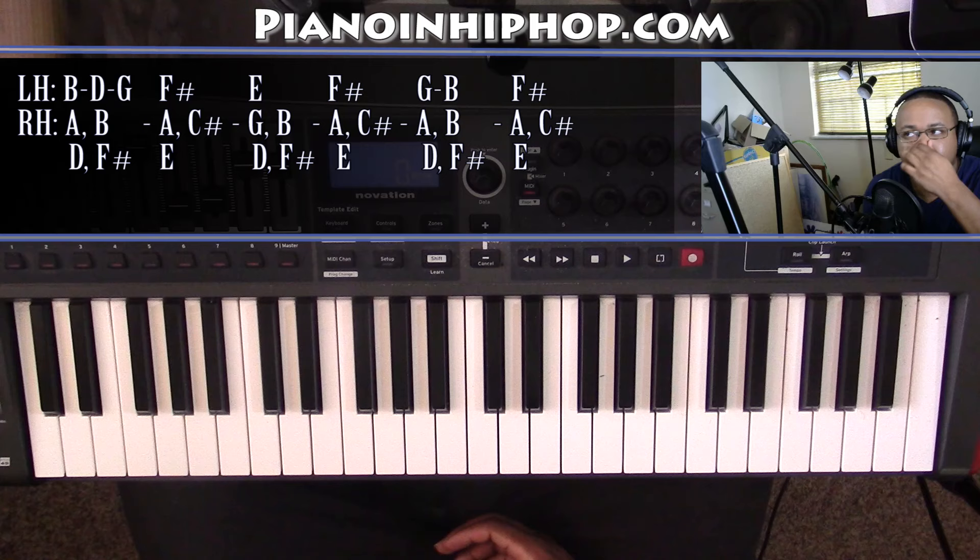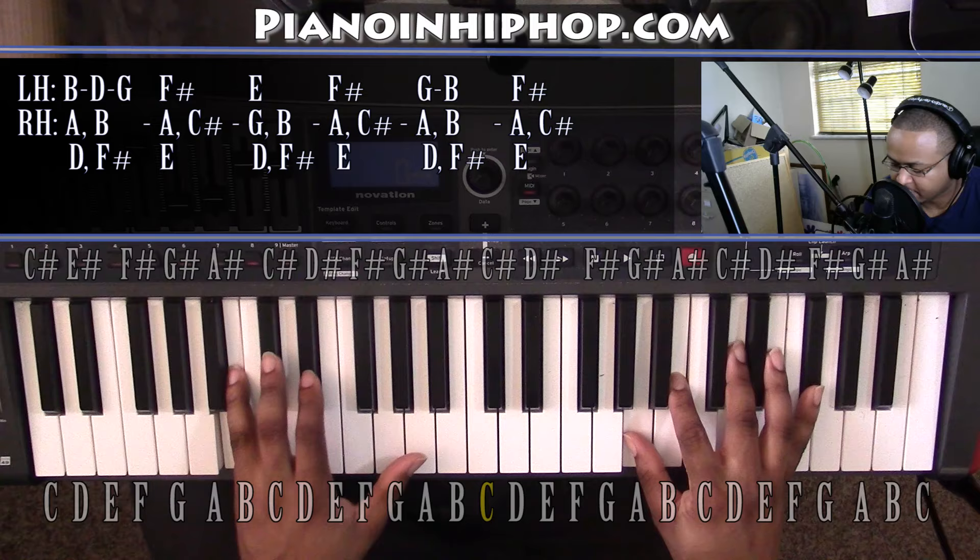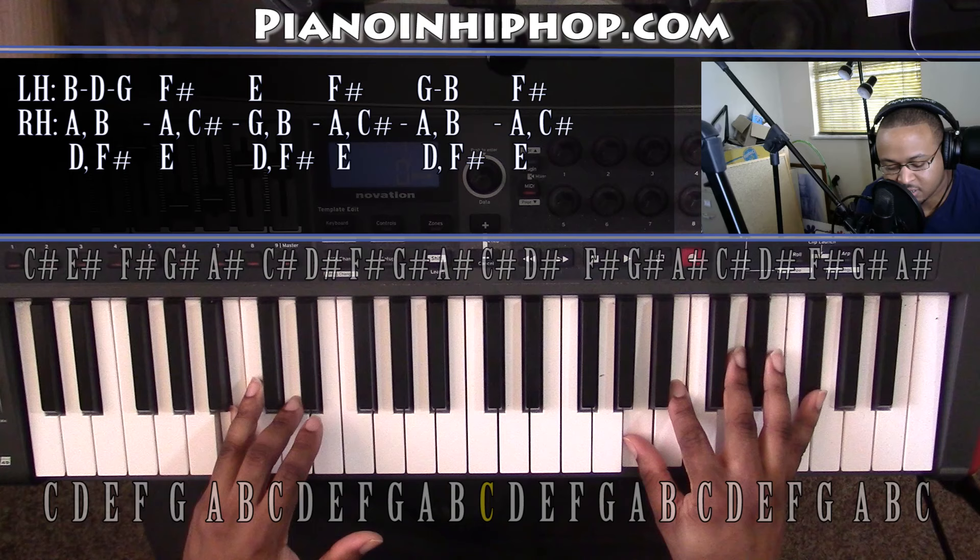To go over this chord progression, it's going to be a B minor 7 to start it all off. Left hand you have a B, right hand you have an A, B, D, and F sharp. From here the left hand is going to move while your right hand stays exactly where it's at. It's going to go to a D, and this makes it a D6.